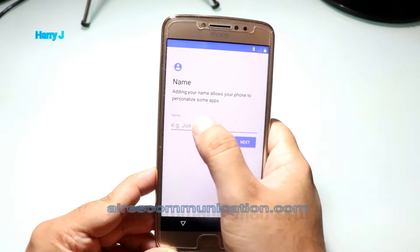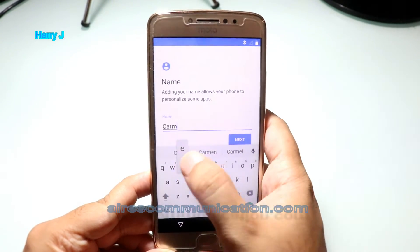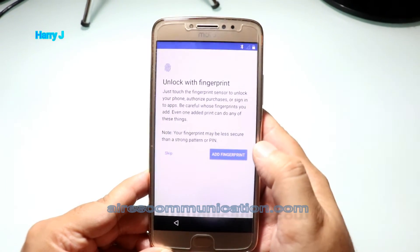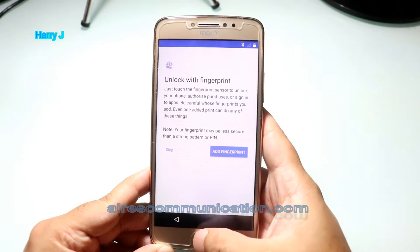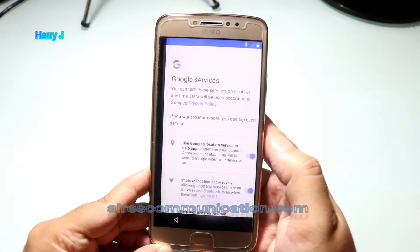Name of the person who is going to use this phone. I hit the next button. I don't want to use fingerprints — you have fingerprints here. I skip this procedure. Skip anyway.